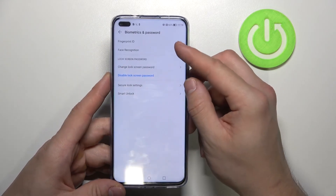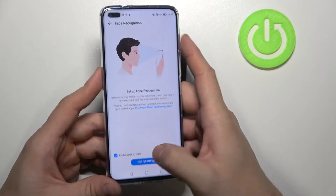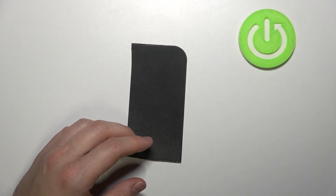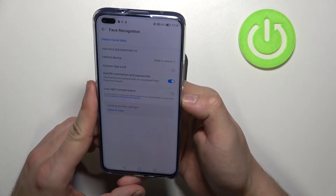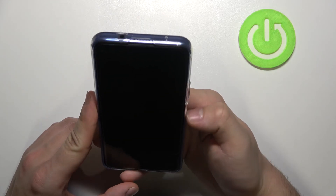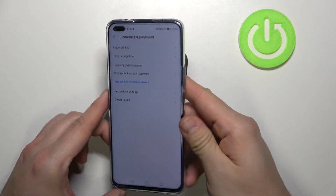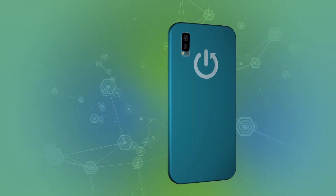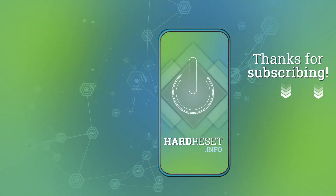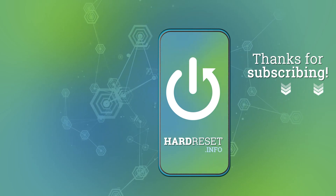And the last way to unlock the phone is — and that's it. If you find this video helpful please leave a like, comment, and subscribe. Thank you.